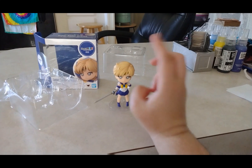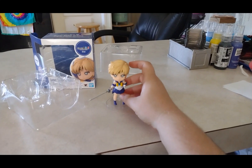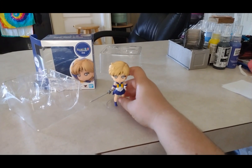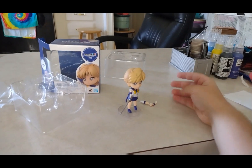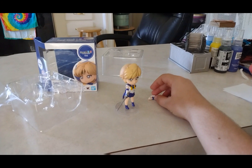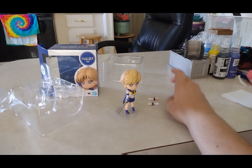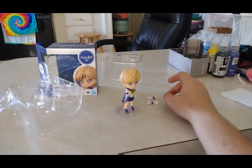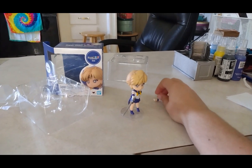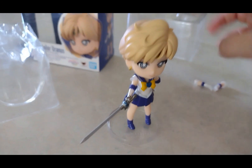Another cool thing is there are a lot of these characters available on Amazon. I can get Neptune, possibly Chibi-Usa, Sailor Mercury — there are a lot of different characters, multiples of them, which I'm really glad about.